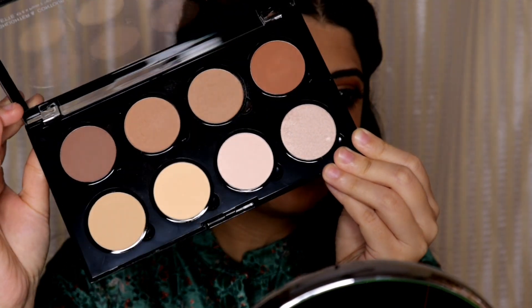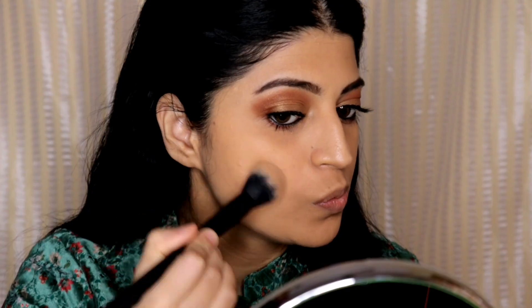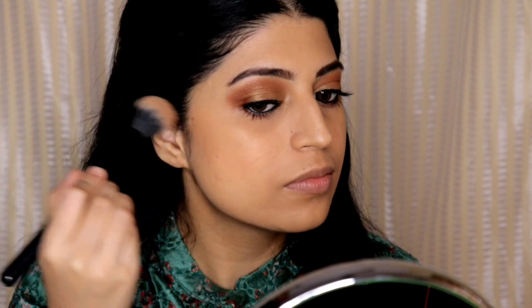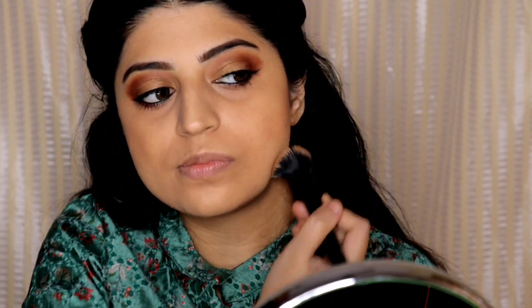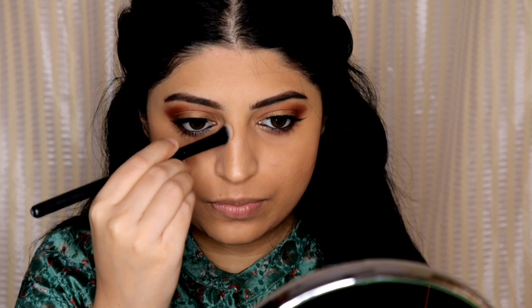Next, to bring back some warmth and dimension to my face, I will be using the Forever 52 Contour Palette. I'm applying it under my cheekbones and also on my jawline. Today I also felt like contouring my nose, so I'm doing that with the same shade.